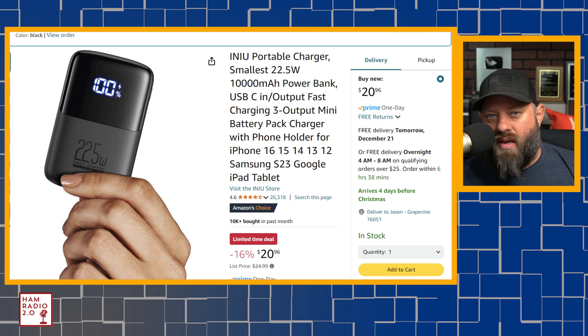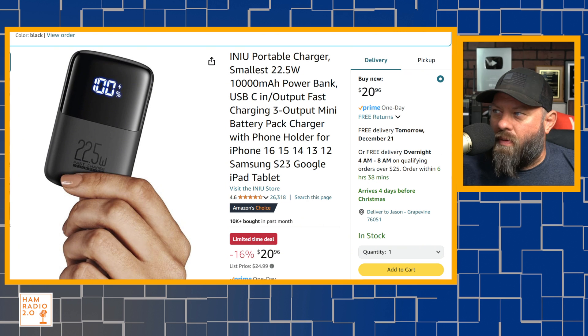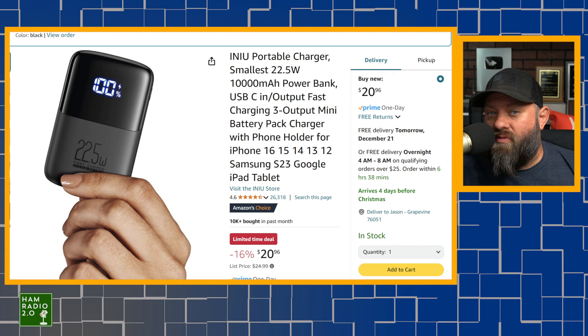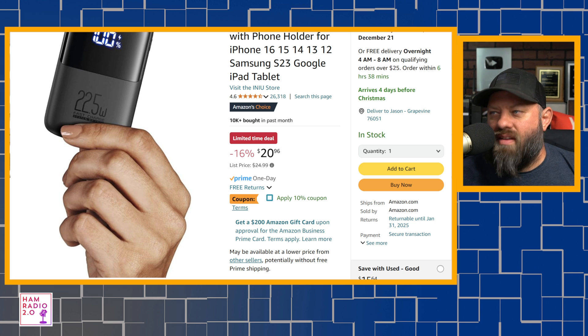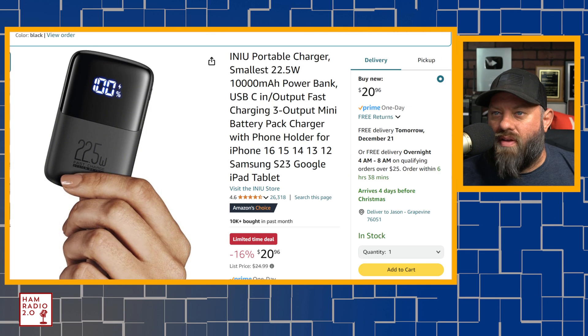I have charged numerous radios with this, including my Waxon radios, my BTEC radios, my new ID-52 Anniversary Edition, my Kenwood D75, several Baofeng radios, and a couple others. This will charge my phone about two to two-and-a-half times. If my phone's down to 15–20%, I'll charge it back to 80% and do that two or three times. This limited-time deal has been going on for about three months — $20 for this, plus today there's an additional 10% off coupon, another $2 off.